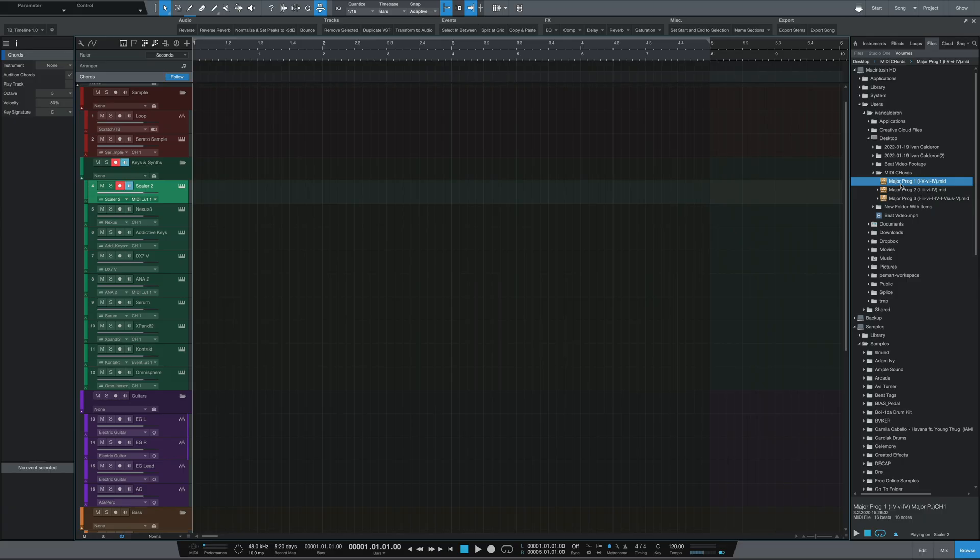Doing it the old way also means the MIDI is already on a VST track ready to be used. You might say this new method offers a bidirectional workflow — drag to the timeline and then up to the chord track, or vice versa. The problem is that dragging to the chord track first doesn't always capture all of the MIDI notes or chord voicings. Let me show you — I'm going to bring in a MIDI chord progression and drag it up to the chord track first.